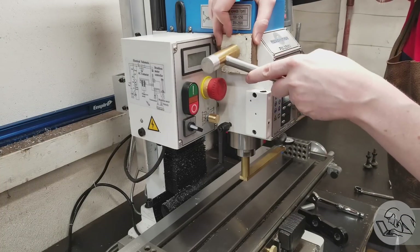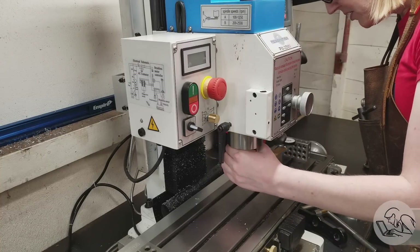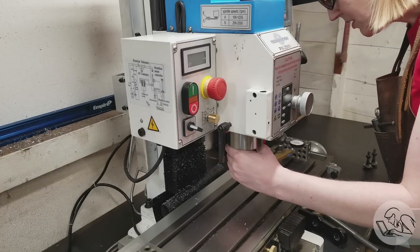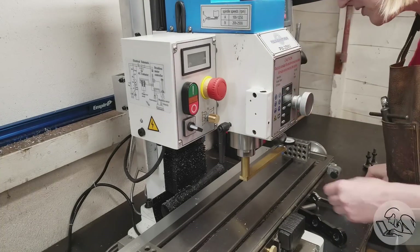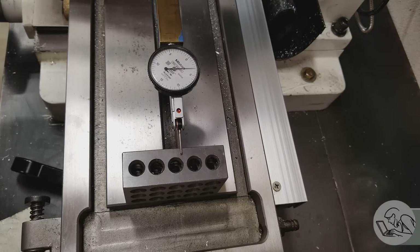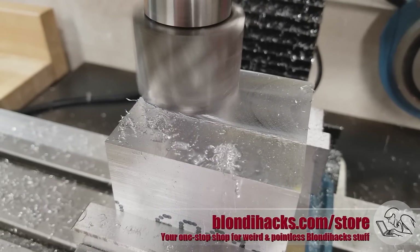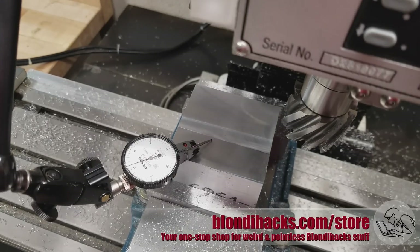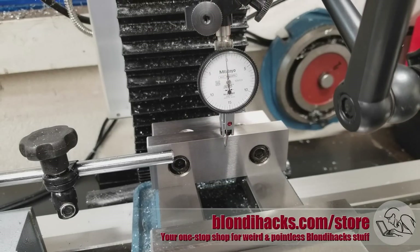I had plenty of time to think about why this might be as I was redoing the tram and reinstalling and re-indicating the vise. I realized that when I did the tram the first time, I forgot to lock the column. The gibs were sitting loose, and all of my tapping on the head was just causing the gibs to shift around, then they shifted back to wherever they wanted to sit with the head unlocked. So make sure you lock everything up before tramming. Now we're reading a couple tenths short of three there and right on three there — trammed within a couple of tenths over 24 inches. Probably the best this machine has ever been. Doing the cuts again — the one thou step is still there. So we definitely had a tram problem that we fixed, but it does not seem to be the core issue with the out-of-squareness or the steps between passes.